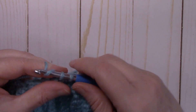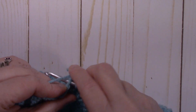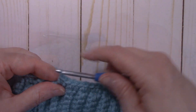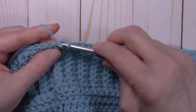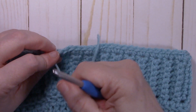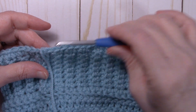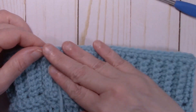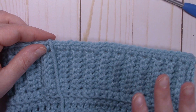Chain one, go right back in, and do a single crochet working over that starting tail. Put one single crochet into every row — just like we did when we first started the hat. It just makes a nice finishing edge. Continue working one single crochet into every row all the way around, then slip stitch to that first single crochet and fasten off. Weave in the ends and we'll be all finished.